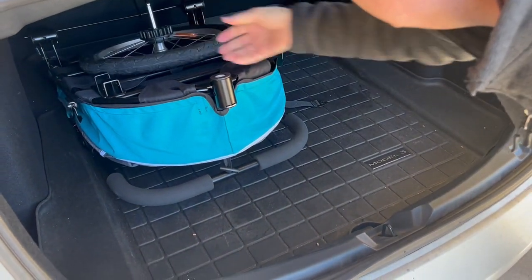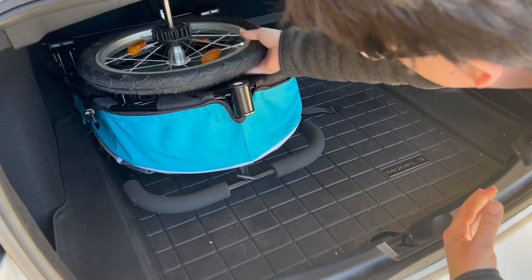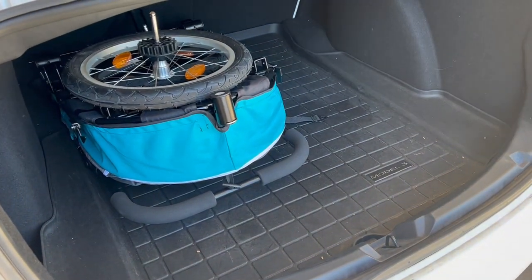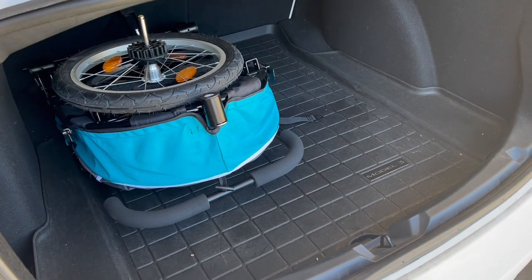We've got lots of room for some beautiful gems and minerals. Let's see if you just put them like that. That's good.